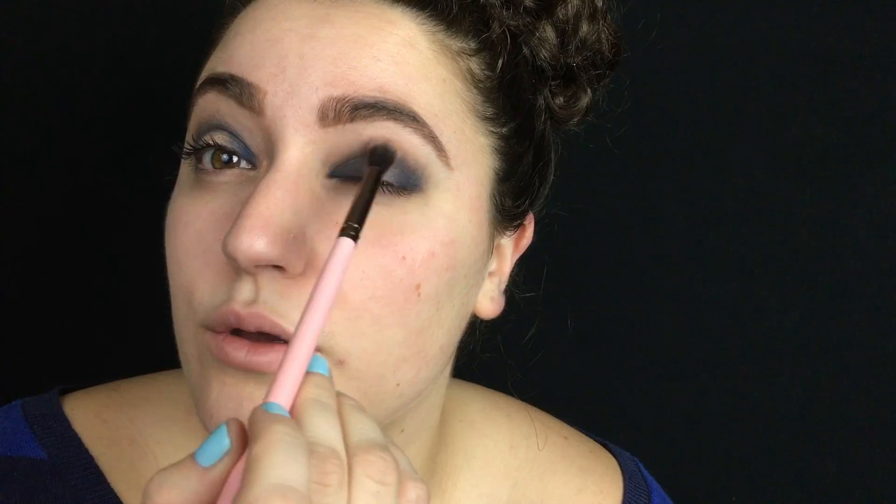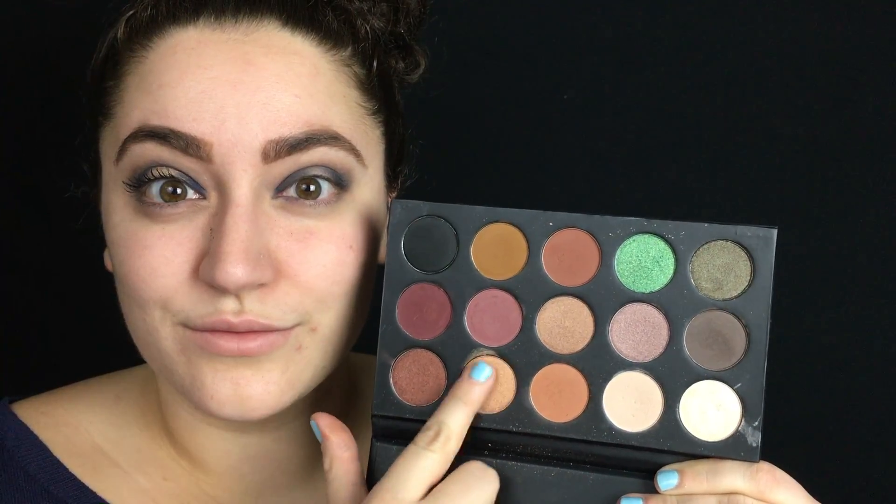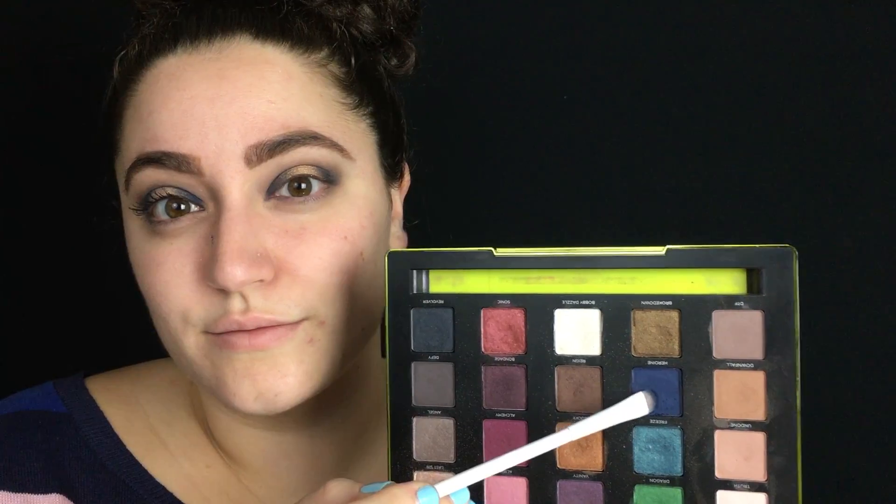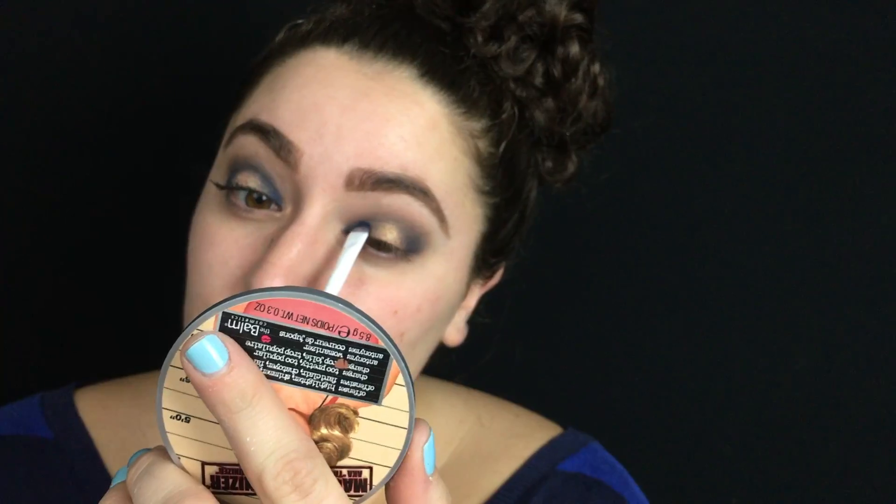I'm going back into the Kathleen Lights Morphe palette, taking that warm brown and blending it into my crease again. Then I'm taking the gold shade and packing that onto the center of my eyelid. I'm going back into the Vice 3 and taking the blue and packing it again onto the outer and inner corners because some of the pigment did get blended away.